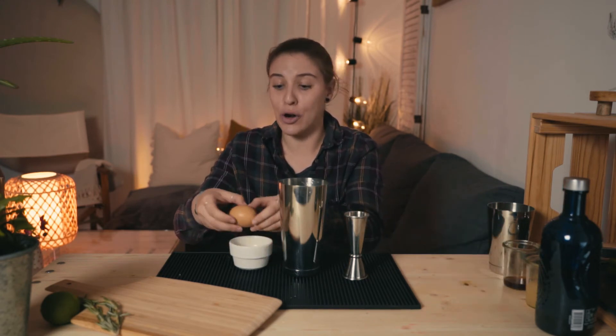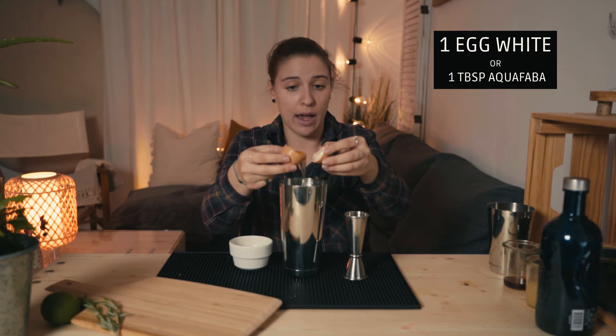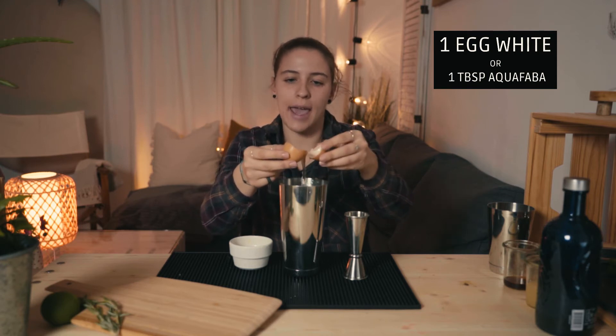We need just the egg white, not the yolk — some bartenders even take the yolk but I think that's too much. If you or your mother are vegan, take some chickpeas and use the water — the aquafaba. One tablespoon of chickpea aquafaba is the same amount as the egg white, so substitute it. The foam will be the same. Aquafaba doesn't smell in a cocktail — it will be really amazing.